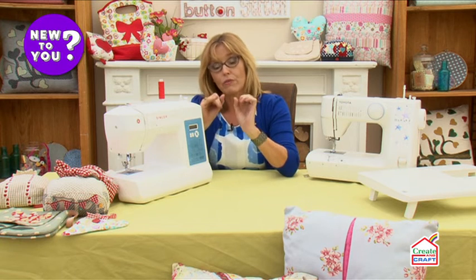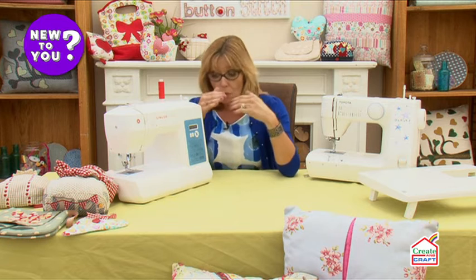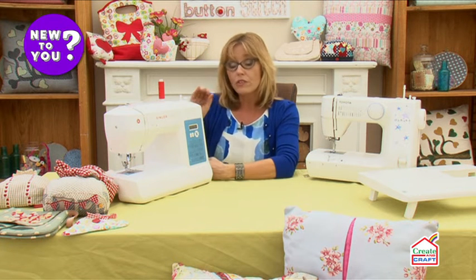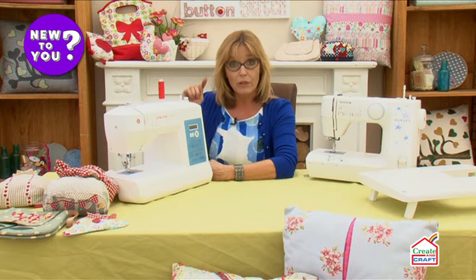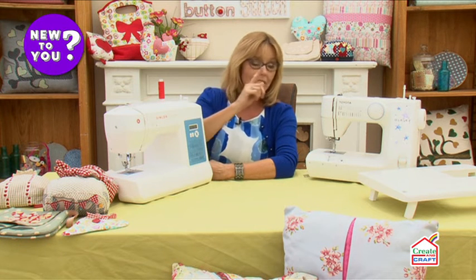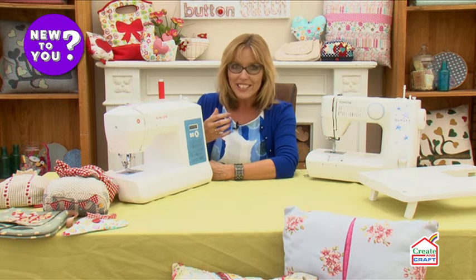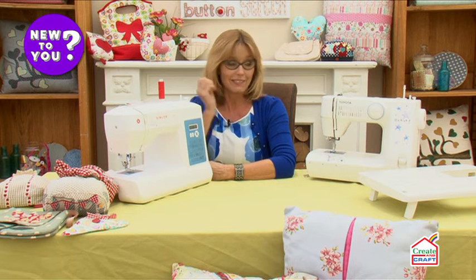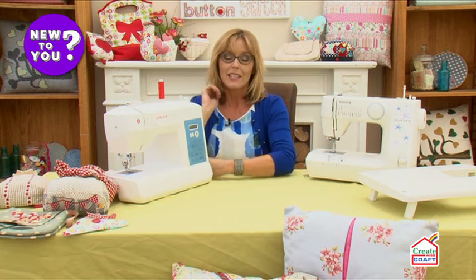Have a think about what you want from your sewing machine: what kind of projects are you going to sew, and what kind of budget can you stretch to. For me, if you can stretch to a computerized machine even as a complete beginner, I would recommend you go computerized over electronic — because you have more opportunity, there are more stitches, and they're actually a lot easier to work than the electronic machines. Nothing wrong with those, but given a choice, I'd certainly go for the computerized one.